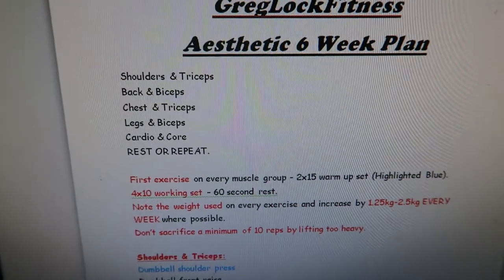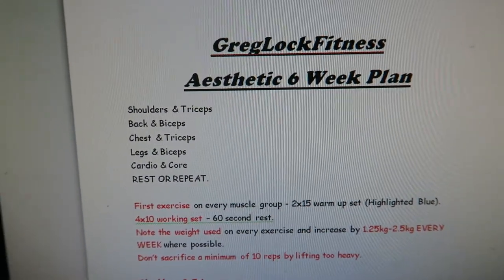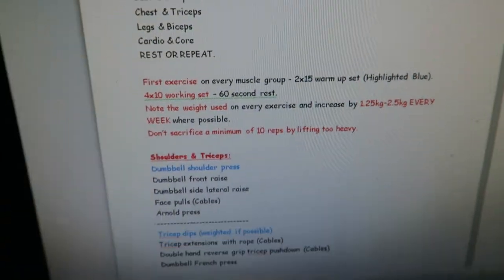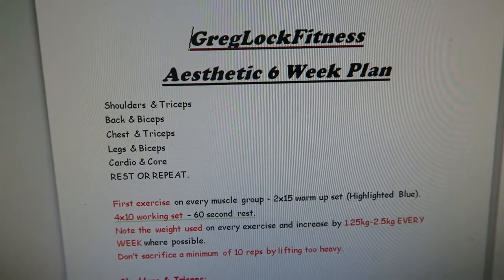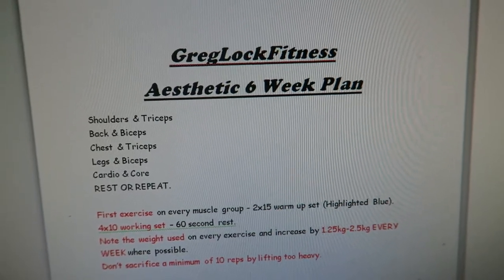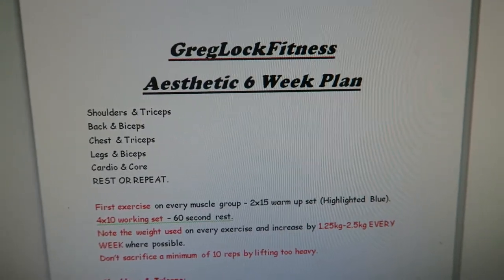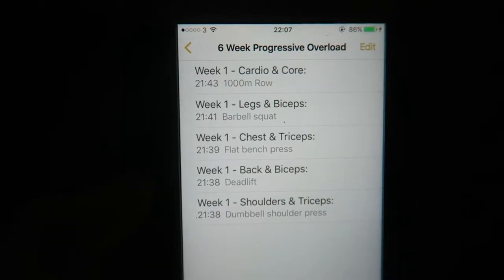Just before we get into the actual workout, I'll show you the logic behind the plan. The first exercise in every muscle group is 2 times 15 as warm-up sets, highlighted in blue on the plan, and there are 4 times 10 working sets with 60 seconds rest between each set. Note the weight used on every exercise and increase by 1.25 to 2.5 kilograms every week where possible. On your phone, bang in the notes all the exercises you'll be doing and write them down. Don't sacrifice a minimum of 10 reps to lift heavy.